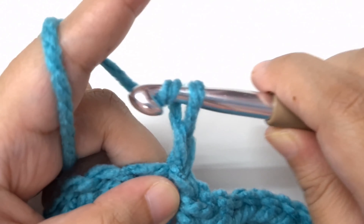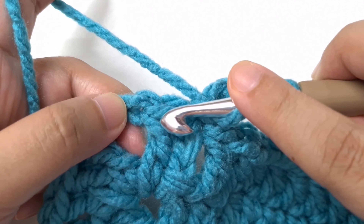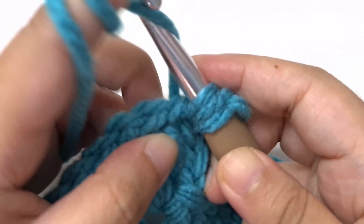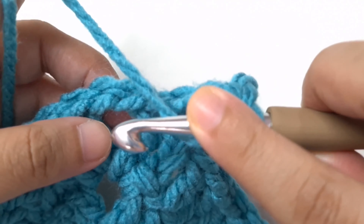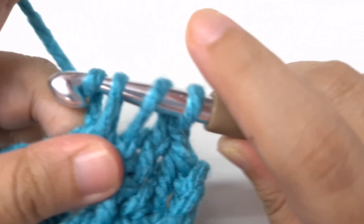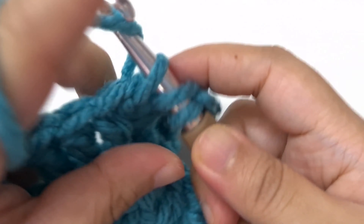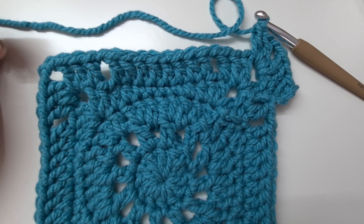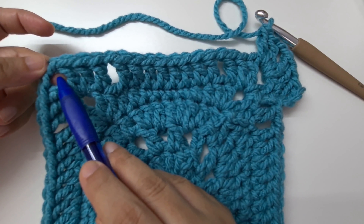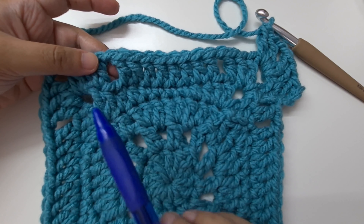Round six: begin with a chain three counting as a first double crochet. Go to the next stitch and make a double crochet. When you reach a chain two space, make a corner stitch: two double crochets, chain two, two double crochets in the same space. From now on in all remaining rounds, in every chain two space make a corner stitch, and above every chain one space keep a chain one space.